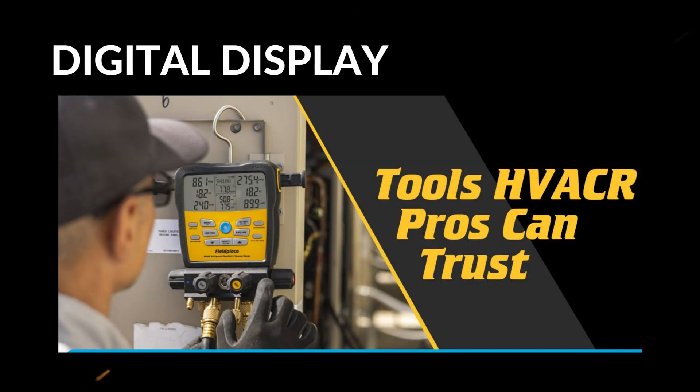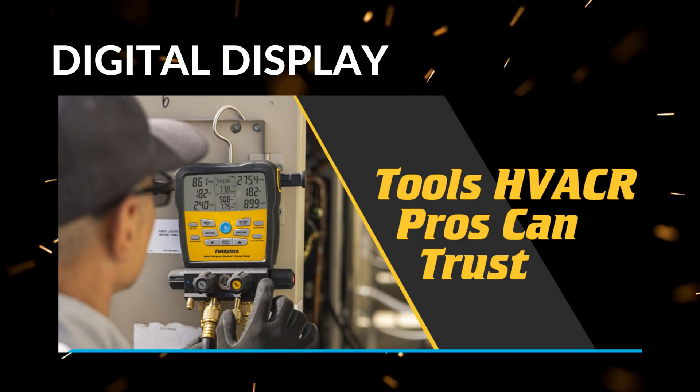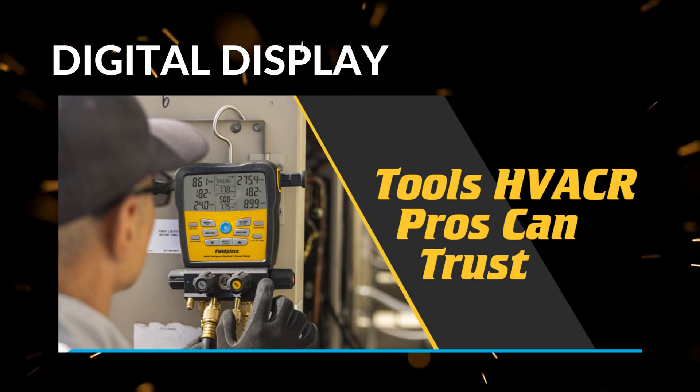Third, the digital display provides accurate, easy-to-read low- and high-pressure readings along with superheat and sub-cooling calculations. This integration saves time and reduces errors because you're not doing manual math or flipping between devices, which is vital for precise diagnostics and system performance optimization.